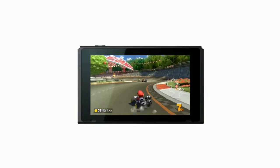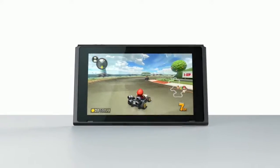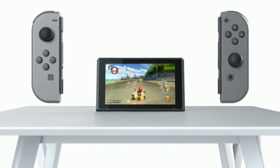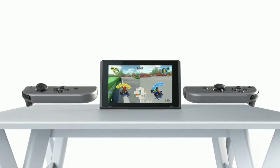Tabletop Mode. By propping the Nintendo Switch up with its stand and detaching the Joy-Con controllers, you can play in tabletop mode. This allows you to share the screen with others even when you're away from your TV.